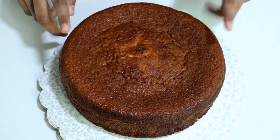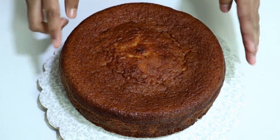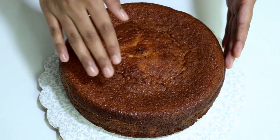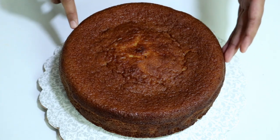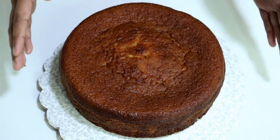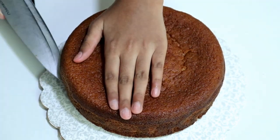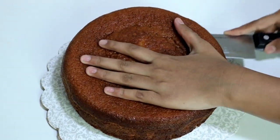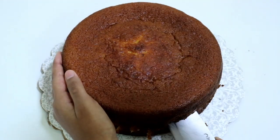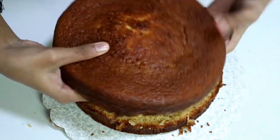To start off I baked a cake — this is a vanilla cake and it's the same recipe as my vanilla cupcakes, which I've already uploaded a video on. I'll leave a link in the description down below. I baked it in a seven inch cake pan rather than a cupcake tray. You have to cut this into two layers, so first I'm going to cut it into two layers. If your cake is domed, trim off the top too.